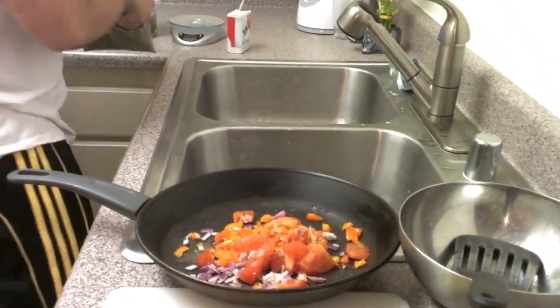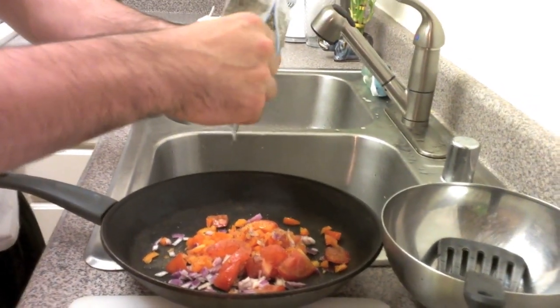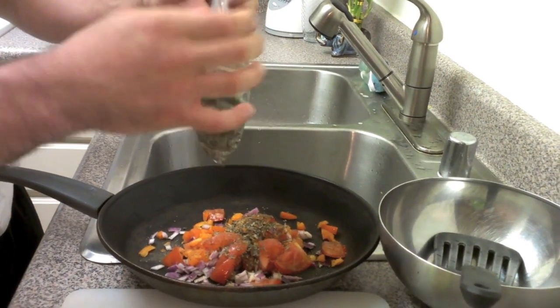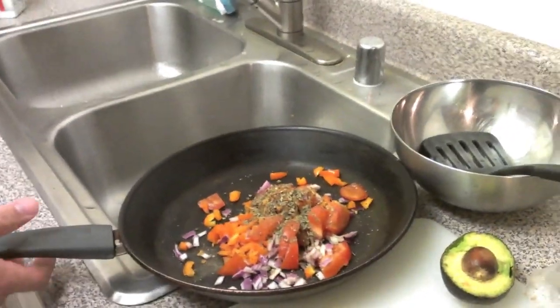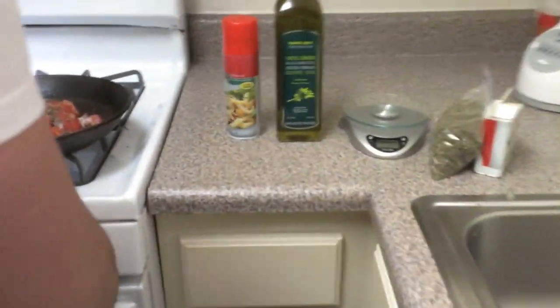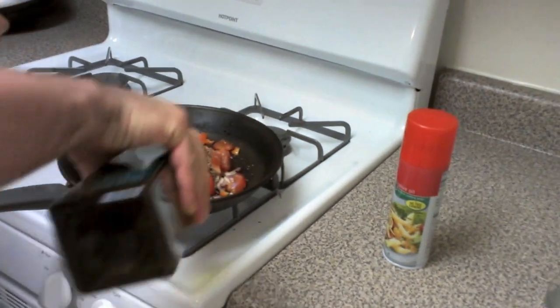A bit of black pepper and I've got some sweet basil here I'm going to add to it. This stuff really gives it a good flavor. So if you want to try it with sweet basil, I highly recommend it — it really gives it a unique taste. Add a little bit of olive oil there.